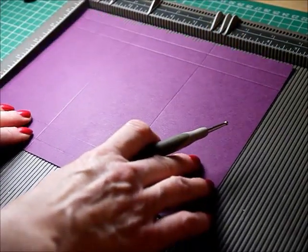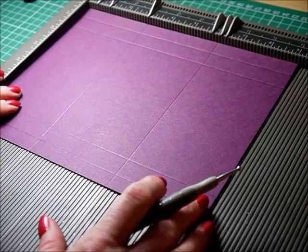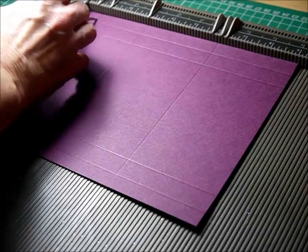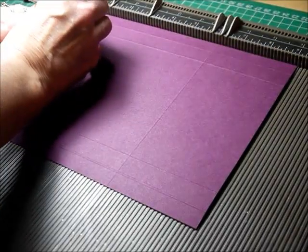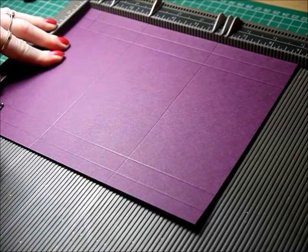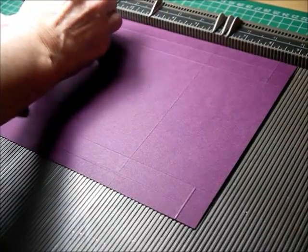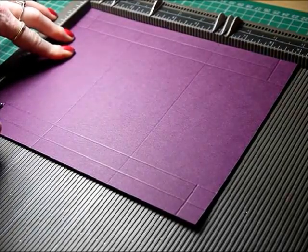Now put your card back in long ways. I'm going to show you how to do these particular score lines. Come in at five eighths of an inch and score down to the inner score line at the top. Then flip your card, make a little mark at the five eighths of an inch point on the scoreboard, put your card back down and you'll see a little notch. Score that up to the inner score line and they will match nicely. Do the same on the other side — at five eighths of an inch, score down to the inner line, flip your card, make a notch, and flip back.